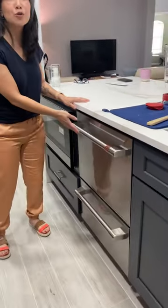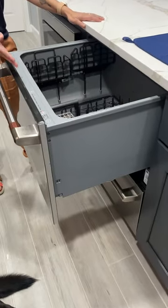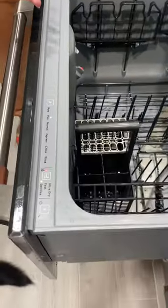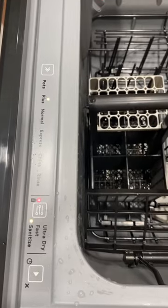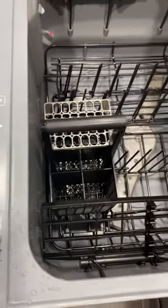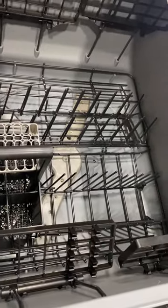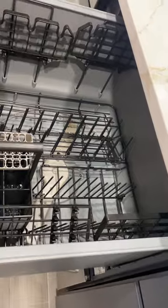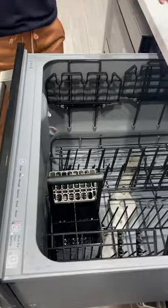As you see here, it's a two-drawer style dishwasher, so you have independent drawers, each one with its own features and options. This particular top drawer is very spacious inside, so you can actually fit some pretty large items in here — for example, pots and pans, pitchers, things like that. It also has removable parts, so you can modify the different features of it.